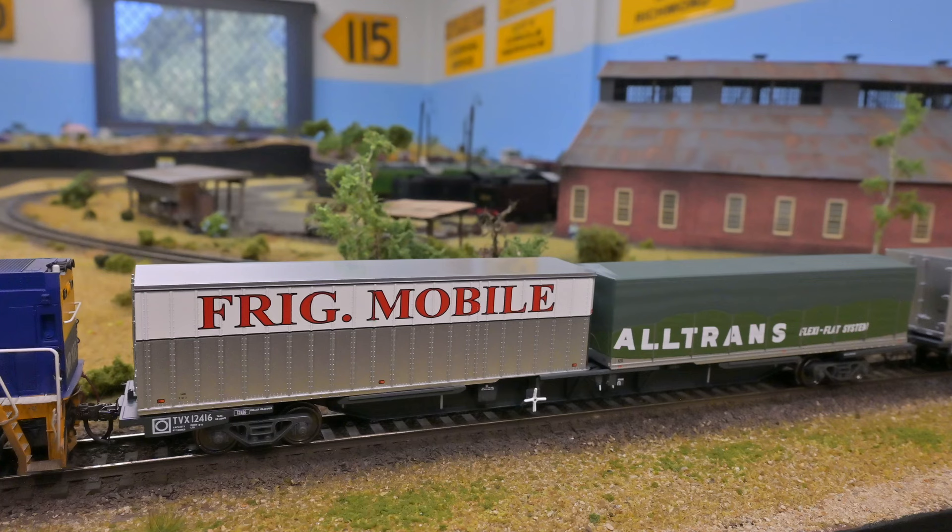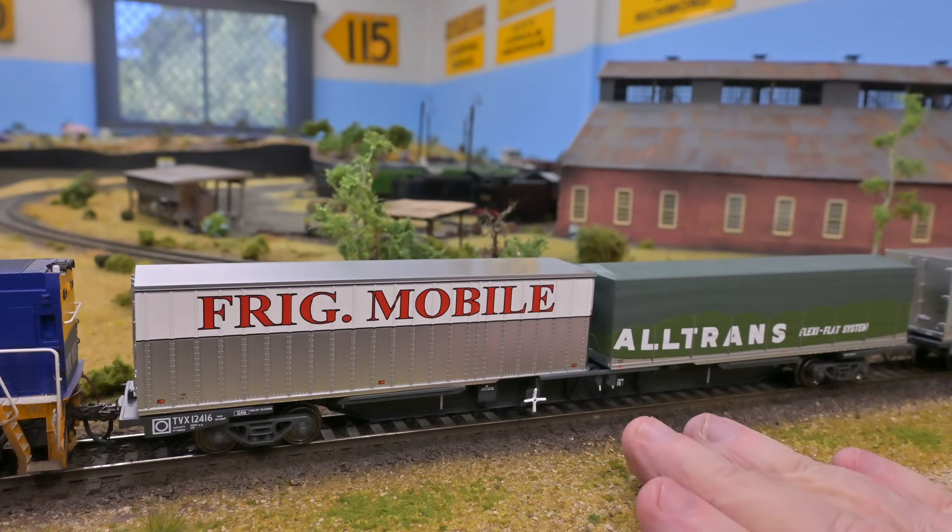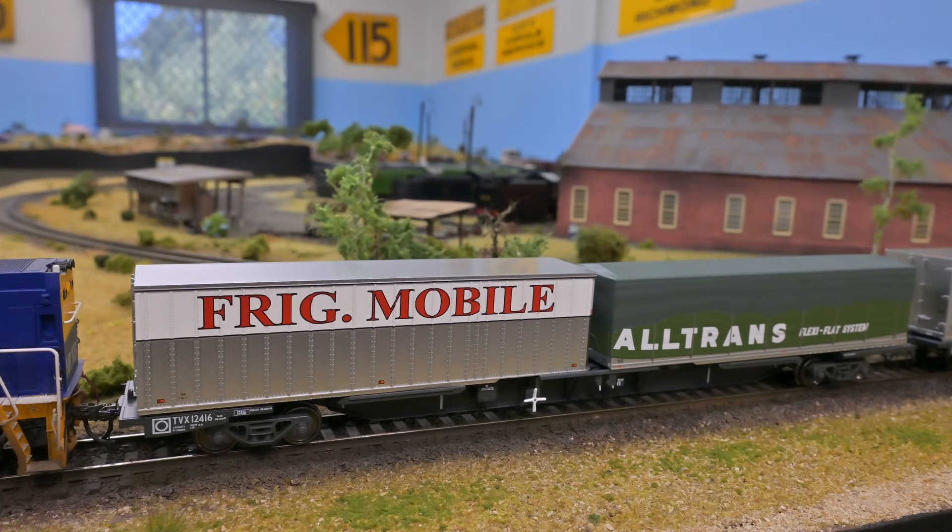Oscision have done a great job on these. They've got period paint jobs with pad printing which certainly reflect the period — these are from the 70s and 80s, which is probably about as far into the future as I like to model.